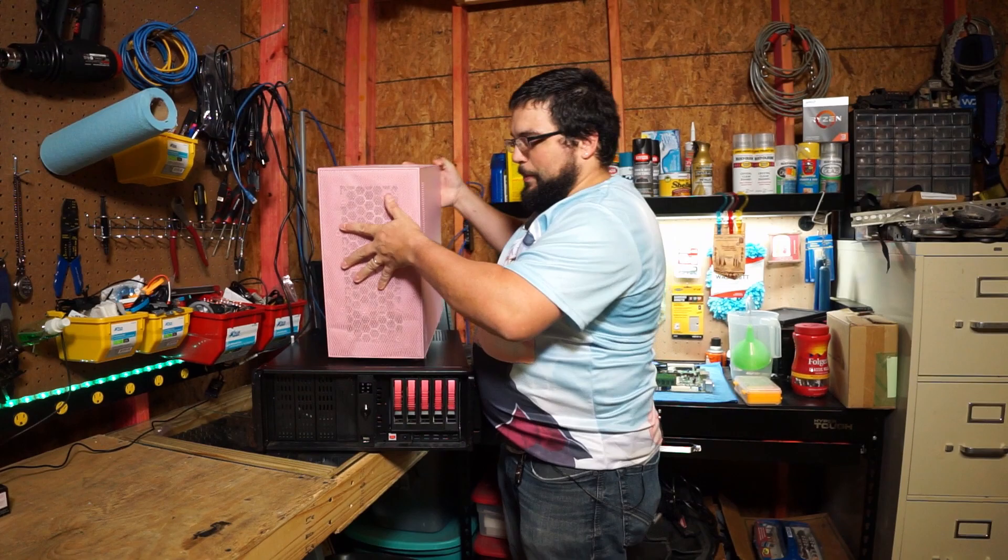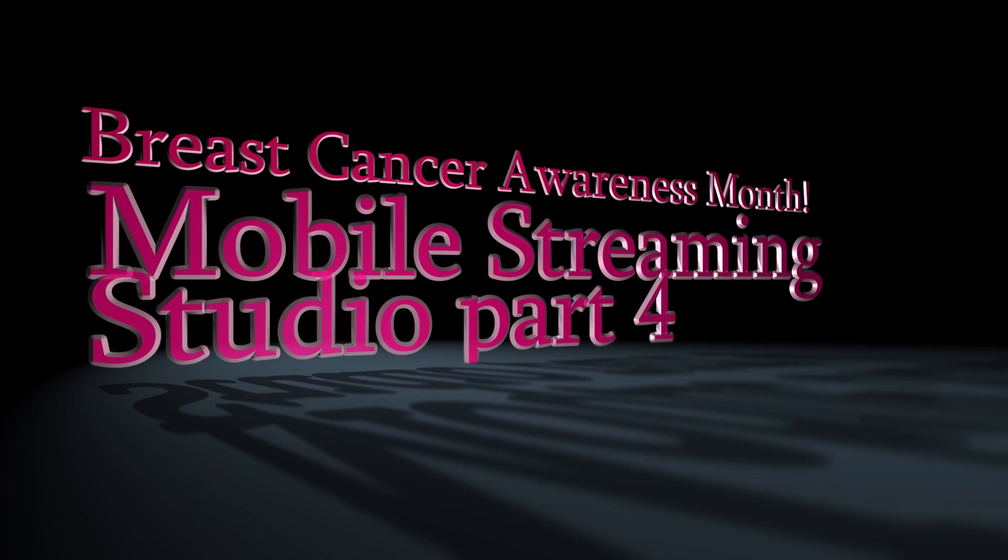This month is breast cancer awareness month, and as you know, for that month we like to wear little pink ribbons and such. But I had a thought that maybe we could do something a little bit different. Perhaps instead of a pink ribbon, we would have a pink computer.